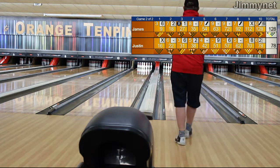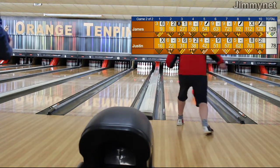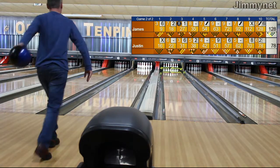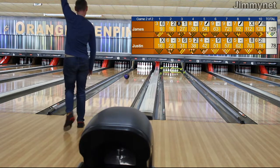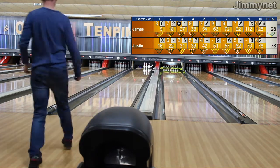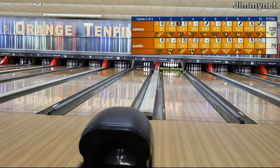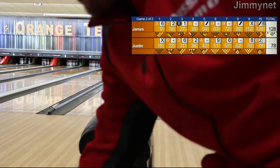Justin down, big swing, delivery — no deal. Down with James, throwing it — he's left himself a bucket, that's a seven, he's completely sparable though. The left hand lane — Lane 11 here. They're playing the cross lane setup here, Lanes 11 and 12 at Orange Ten Pin Bowl.